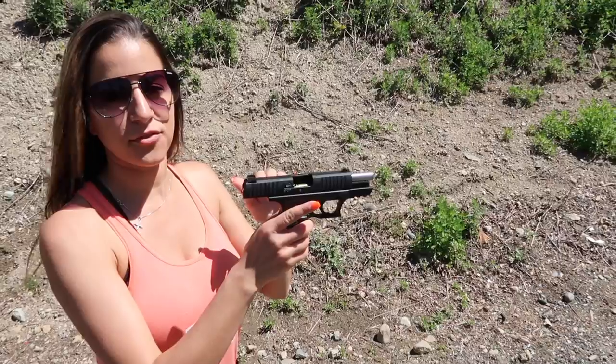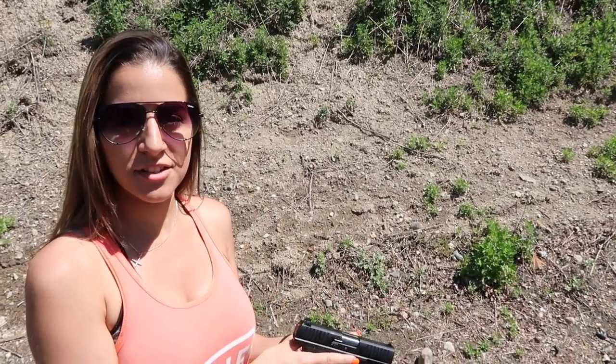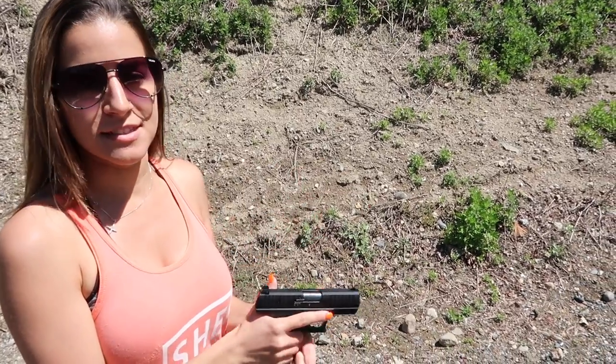We're going to start with the CCP in .380. This has eight rounds in it. We're at the seven yard line. I'm going to fire all eight rounds and see how it feels.